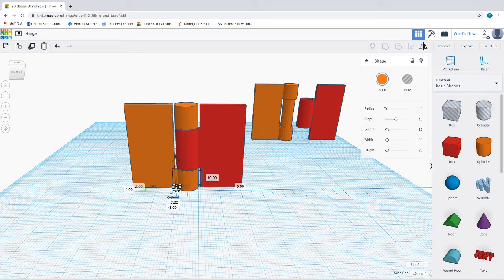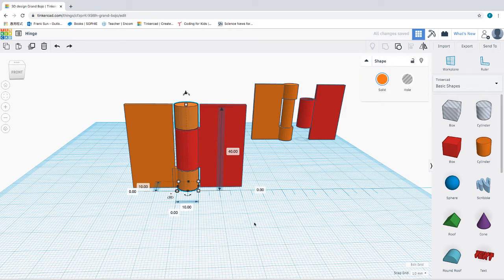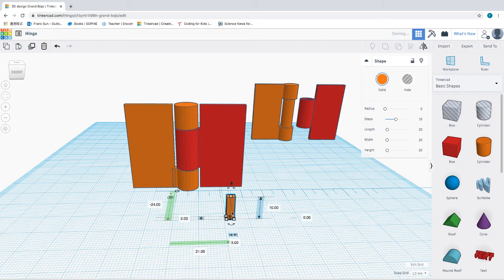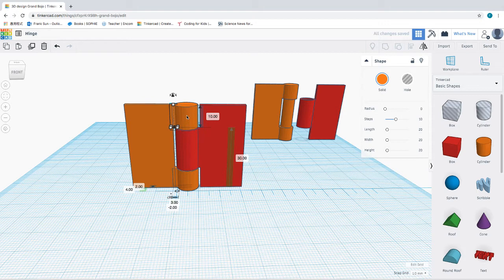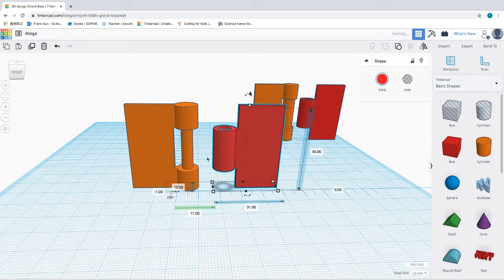I'm going to copy this jointer and paste another one that is exactly the same. I need to raise this copy up by 30 millimeter and move it over to the top. Now I can join this center cylinder, these two pieces of connector, plus this board together — grouping four shapes to create the other side of the hinge. If I pull one side of the hinge over, you'll be able to see how this is constructed.